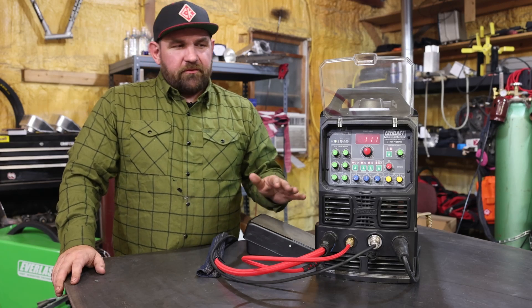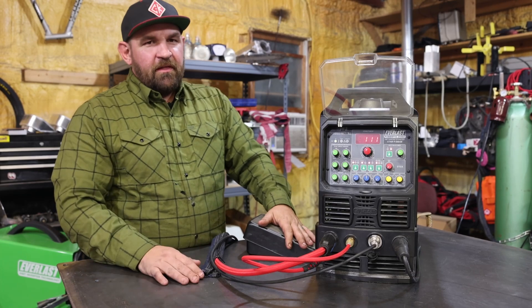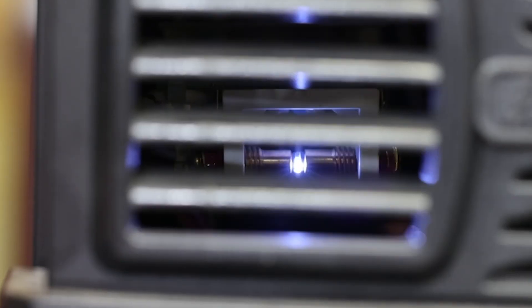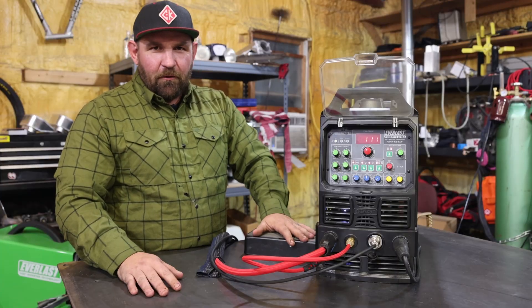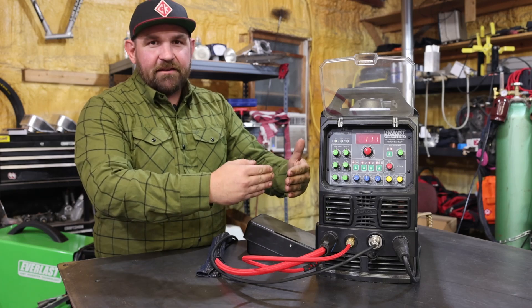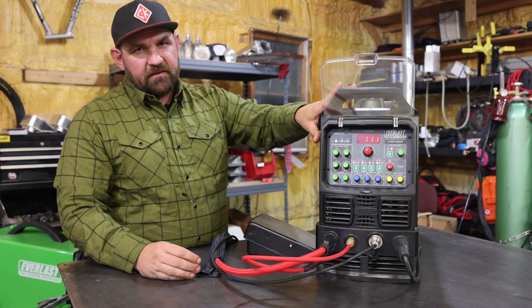One of the most common questions we get from people that are new to TIG welding: they get the machine all set up, they get ready to weld, they hit the pedal, and they hear this buzzing and see this little blue light from the side of the machine and they think there's something wrong. There is nothing wrong with the machine — that is perfectly normal. What that is, is your high-frequency points gap activating. That's how you get your high-frequency start on Everlast TIG machines.